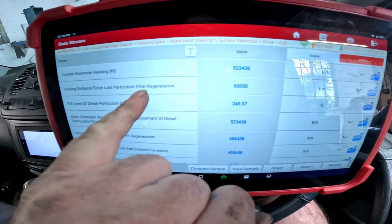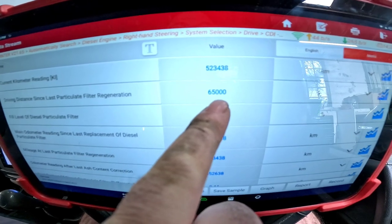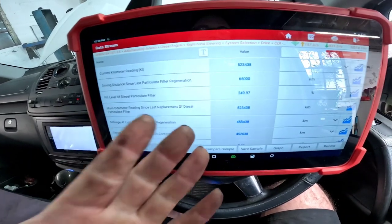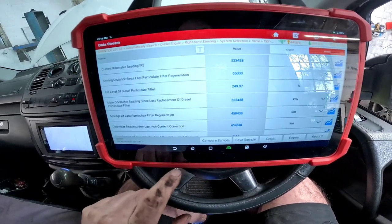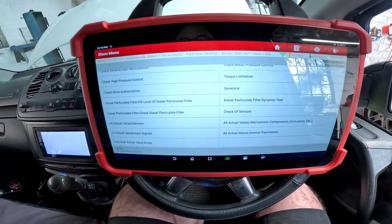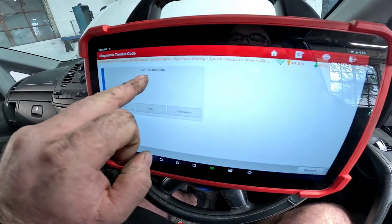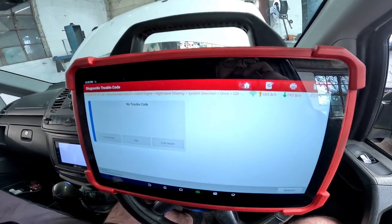Looking at more live data, the driving distance since the last DPF regeneration was 6,500 kilometres — that's about 3,000 miles — and it hasn't done a DPF clean since then. So we're going to tell the vehicle that it's had a new DPF, reset it, take it for a little drive, and after the reset we've got no more fault codes stored.